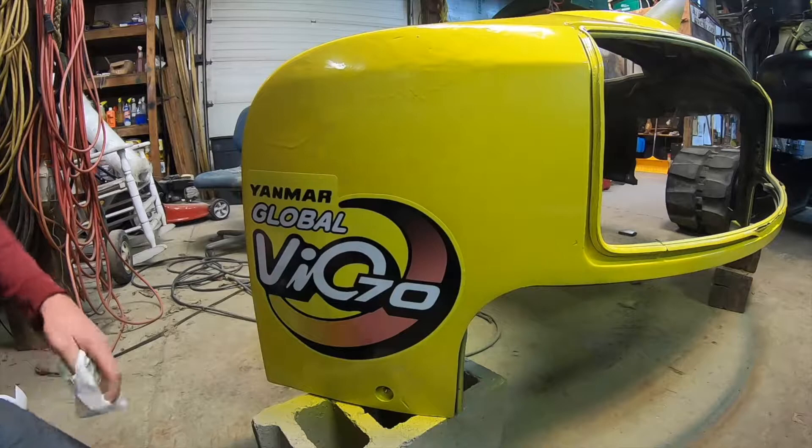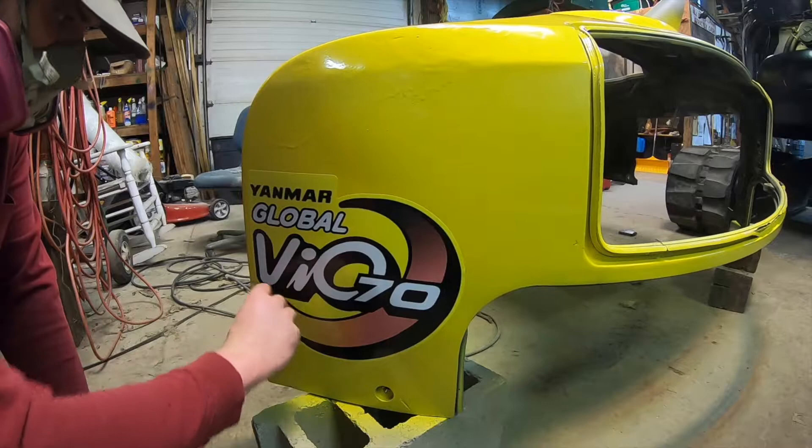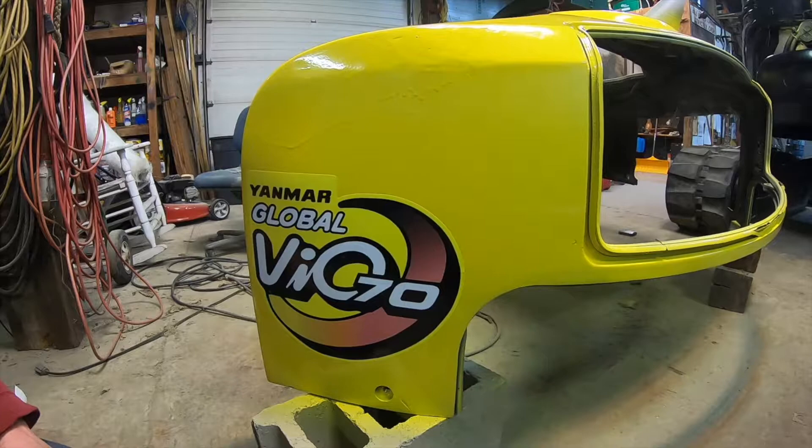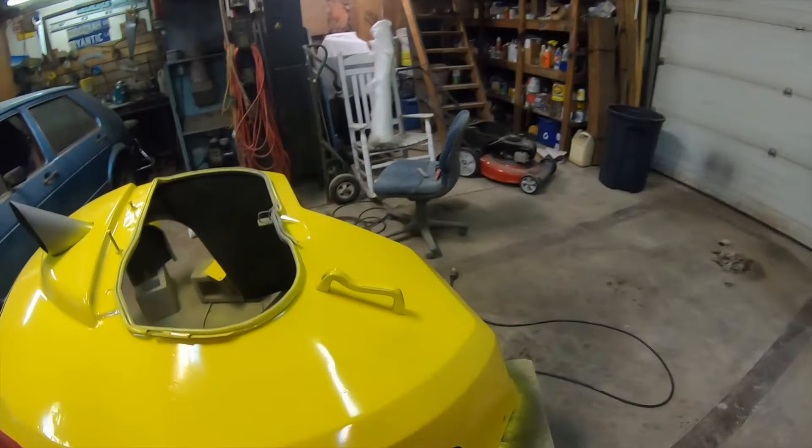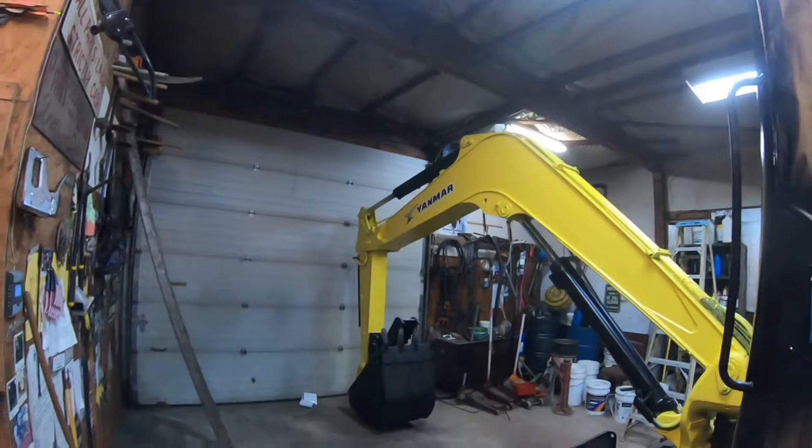Got the decals on - I think they look pretty nice. Now I know what it is: Yanmar VIO70. Yanmar.